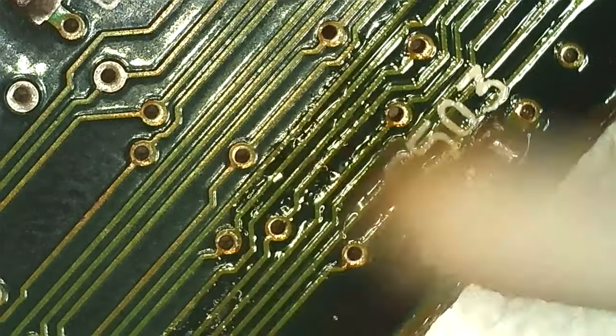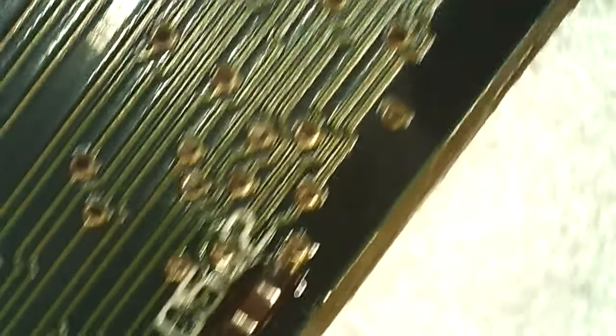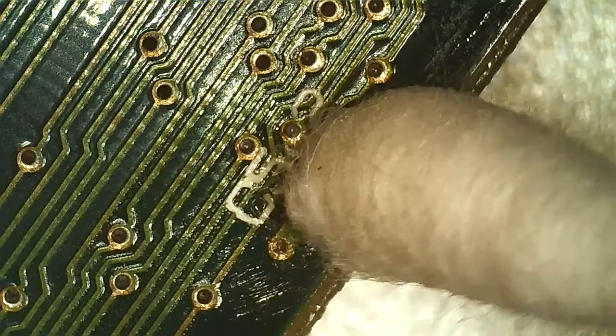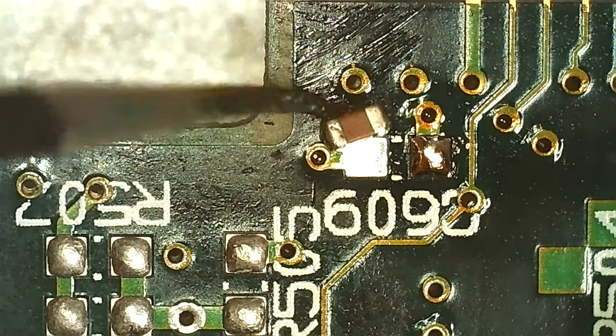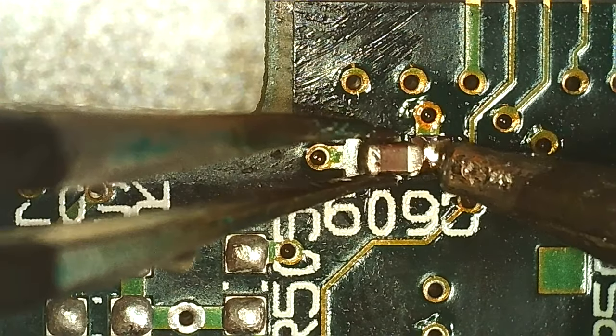I like to add flux after I've got the first solder blob down to tack the component in place, so there's flux between the pad and the component. I forgot the flux but managed by hand.